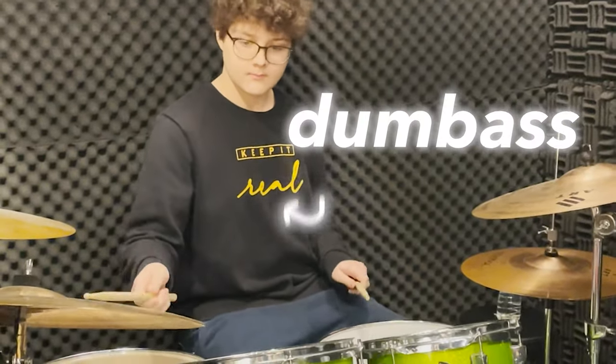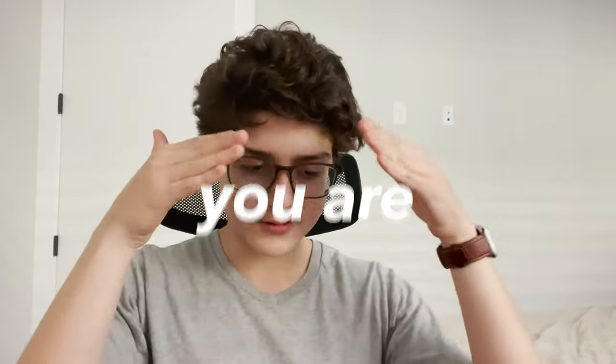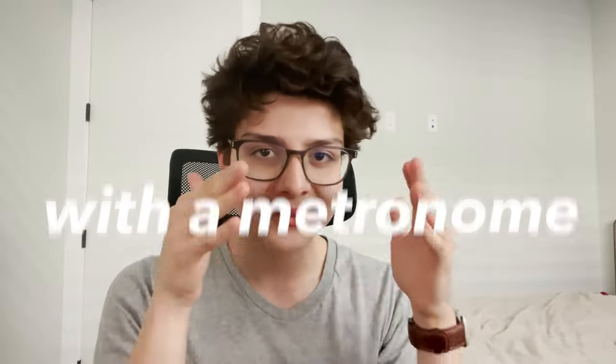I did not use metronomes at all when I was starting out. I told myself I didn't want or need metronomes. But the truth is, if you're a beginner watching this, you need to use metronomes more than you think, because as a beginner, your brain is adapting to tempo. So if you are a beginner, you are obligated to play with a metronome. Please play with a metronome.